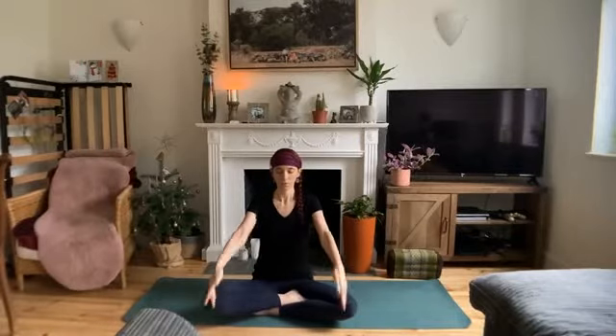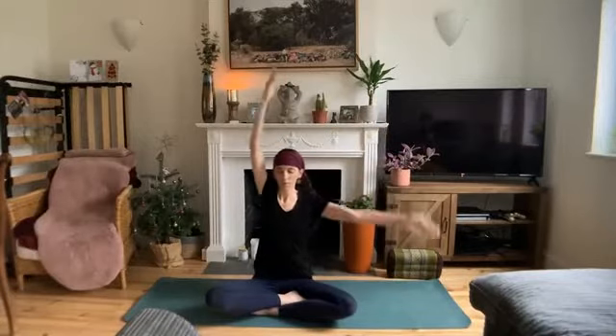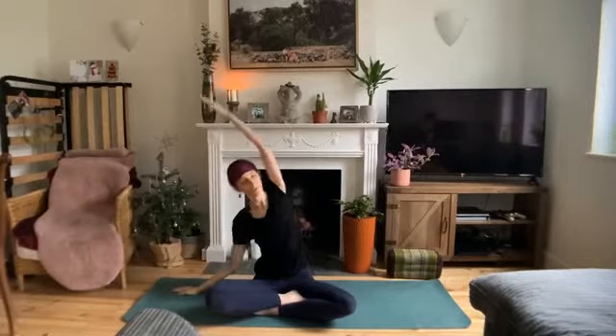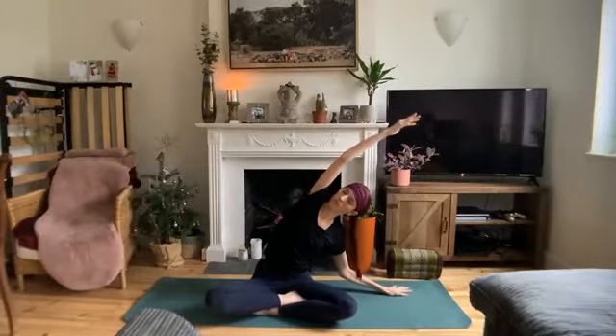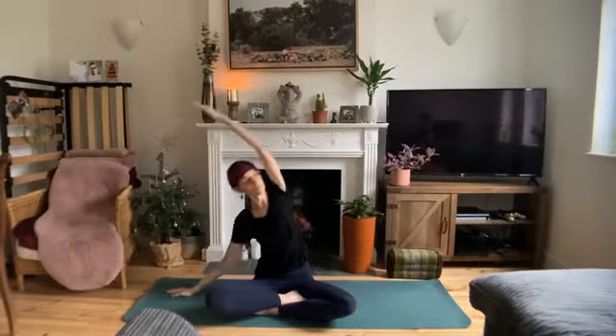Push into your hands to come up to a comfortable seat. We'll take our first flow, syncing breath to movement. On your next inhale, lift your arms to the sky. Exhale, left hand down, right hand up and over, side stretch. Inhale, back to center. Exhale, right hand down, left hand up and over. Inhale to center, exhale back over to the other side, once more. Inhale to center, exhale to the other side. Inhale to center, hands come to heart center, and find your way into tabletop pose, hands and knees.